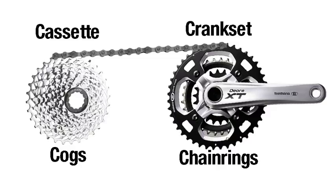On the rear, we have a collection of cogs, and they can be any number from as few as seven or as many as eleven. In this video we'll be dealing with eight. So we have eight cogs, and the entire assembly is called a cassette. We want to be very clear on this terminology: when I'm referring to chainrings, it's the front gears; when I'm referring to cogs, it's the rear, or the cassette.